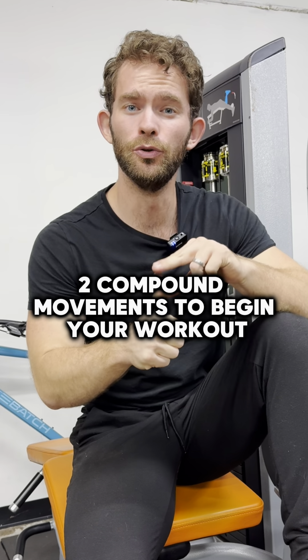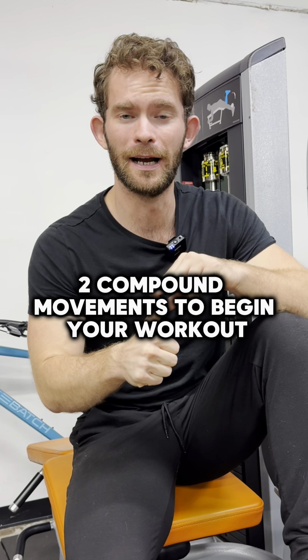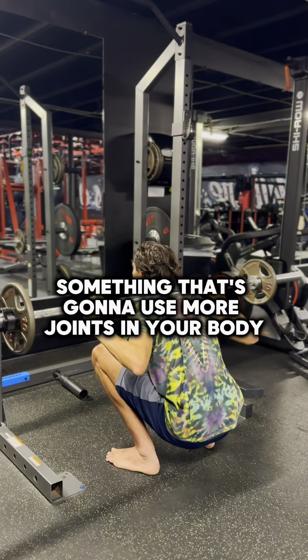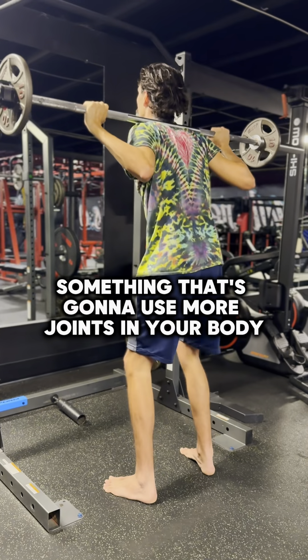First, you're gonna start by choosing two compound movements to begin your workout — something simple like a pushup and a squat, a pull-up and a seated row — something that's gonna use more joints in your body.